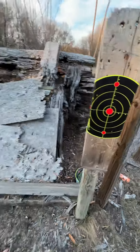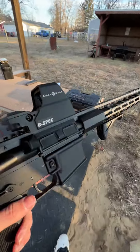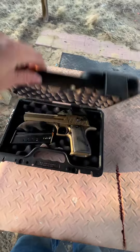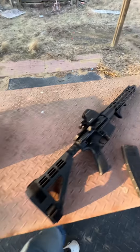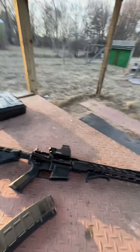Got a fresh target over here. What I'm gonna do is the 'will it hold zero' test. Since I had this pretty much sighted in, I'm gonna take the sight off, mount it to a Desert Eagle, run five rounds out of the Desert Eagle, mount it back up here, run 15 rounds to the target down there. See what happens.